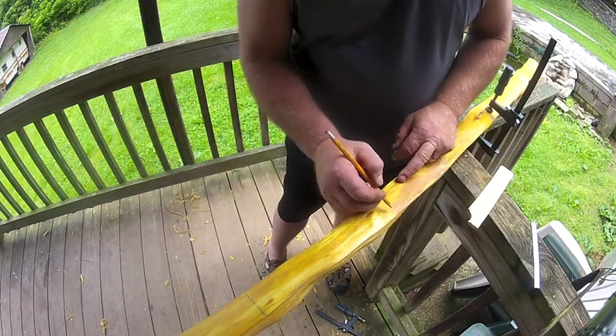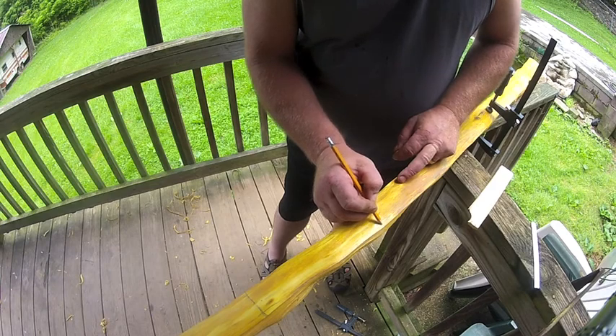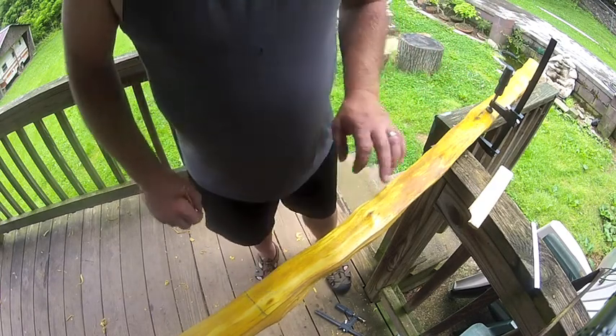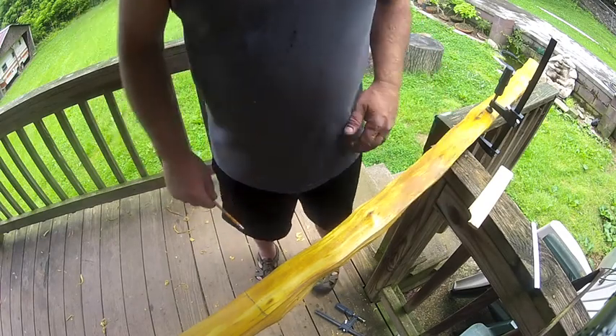Right in here there's a good chance it's going to roll out a little bit wide, so we'll just let that do that when we come down through there. I'm going to get this thing vised down and we're going to start reducing this other side over here.